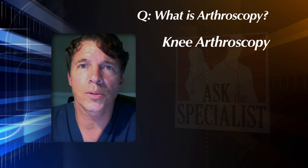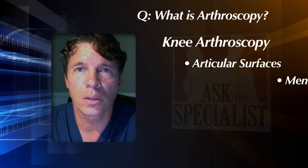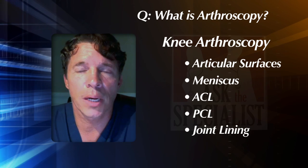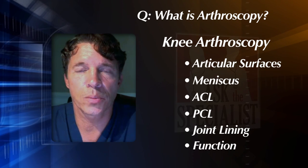We look in the knee and shoulder and examine all the particular articular surfaces, meaning the cartilage. We look at the meniscus, we look at the cruciate ligaments — the ACL and the PCL. We're also looking at the lining of the joint and assessing whether the mechanics of how the actual joint functions is present.